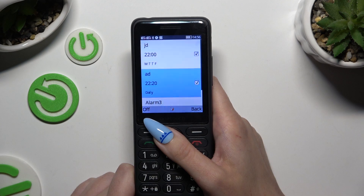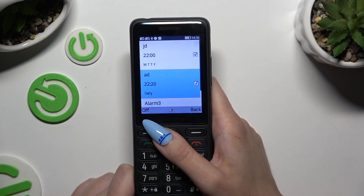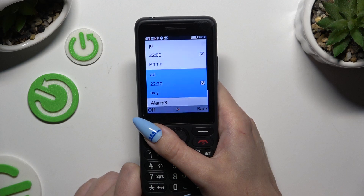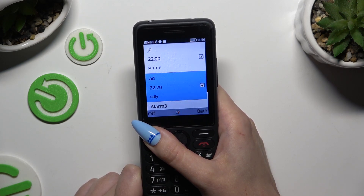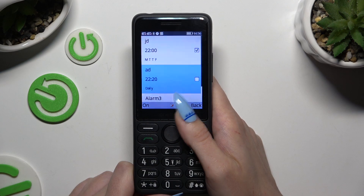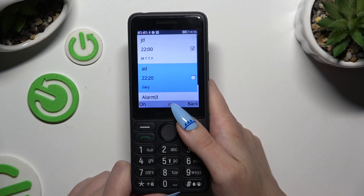As you can see, mine was successfully added. To switch it off or on, click on the right button or left button after selecting it. To exit the alarm section, click on the right one.